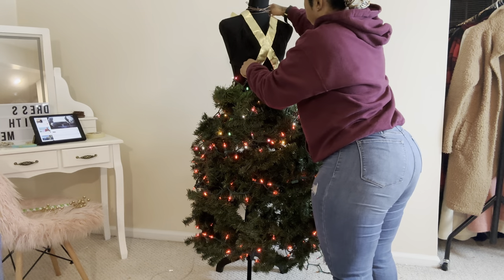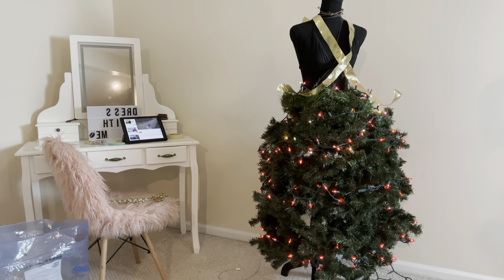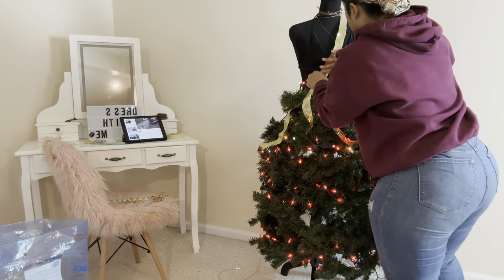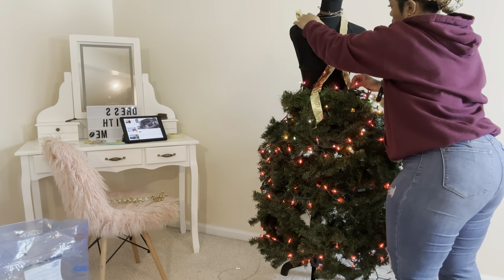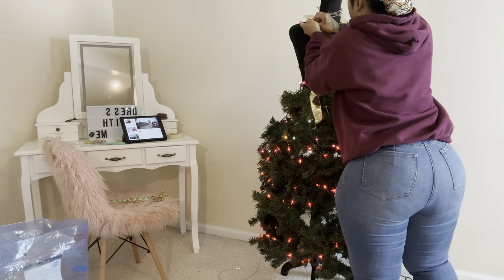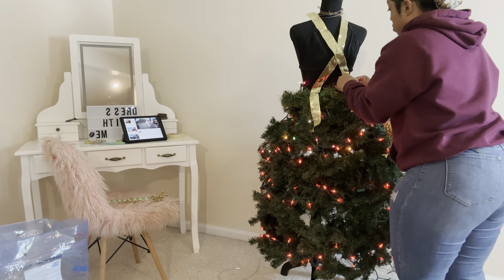I grabbed this gold ribbon to cover the brown wires. I said, I'll make a little X with it and put thumbtacks in to keep it up. But it was like the mannequin was fighting those thumbtacks — they just kept coming off. The mannequin is so hollow that the thumbtacks wouldn't stay in. I didn't have any straight pins like real people who design dresses — they know what they're doing. I'm using thumbtacks because, first of all, I ain't no designer. I'm just trying to throw stuff up there to look mediocre.